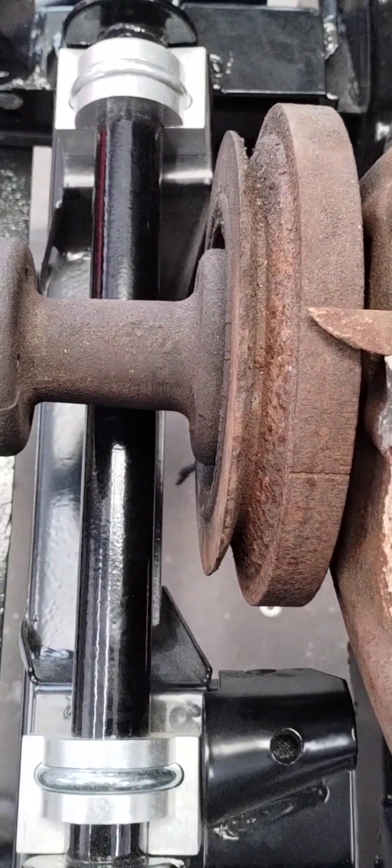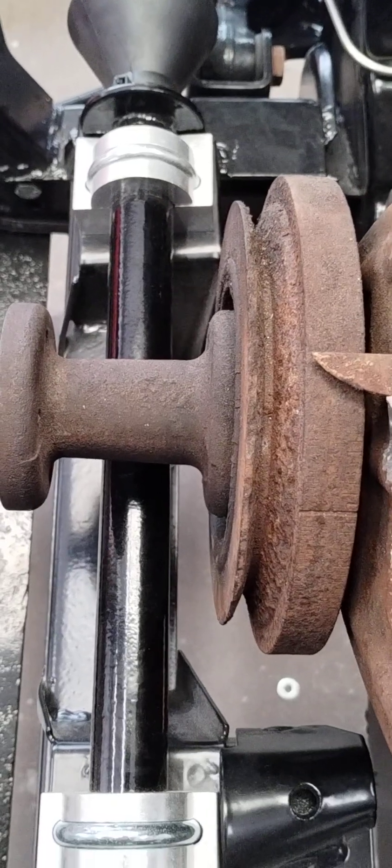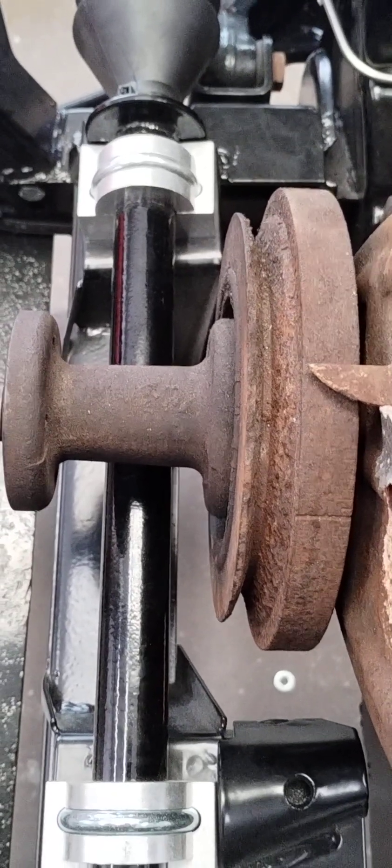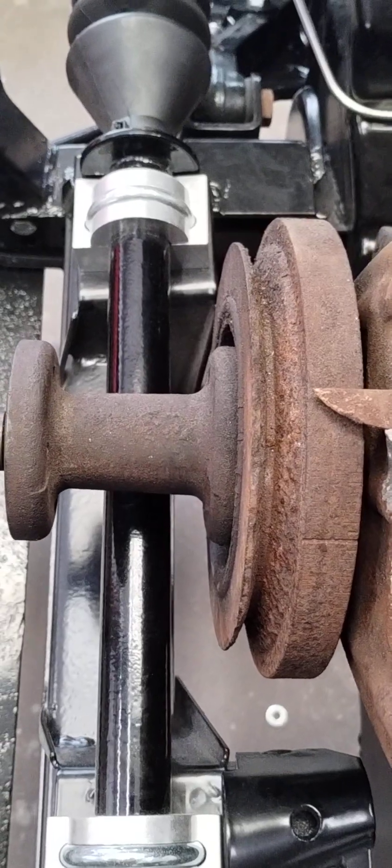I've seen a nice big gap there between the pulley and the steering rack. Quite often that gap is non-existent, and you can't get the belt on and off. But look at this gap — it's huge. You can get the belt on and off.